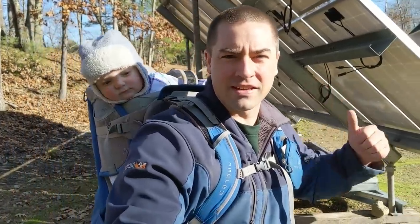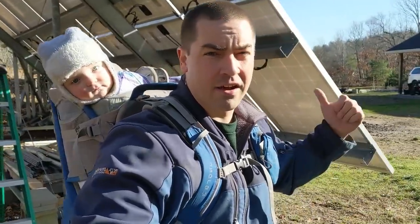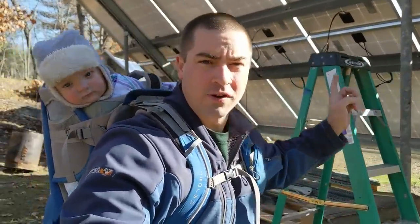Hello everybody. Behind me is a solar array of 5 kilowatts that I just finished building in a previous video, but it's not really well protected. If the wind gets too great, it potentially could blow over. So in this video, let's fix that.